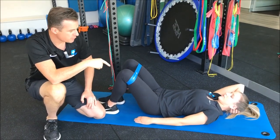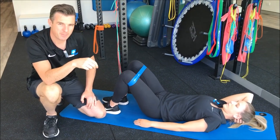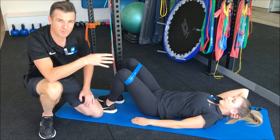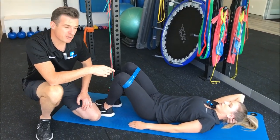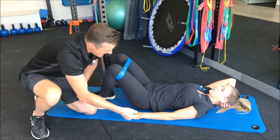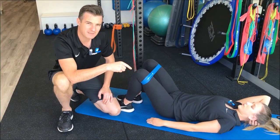With this glute bridge, the beautiful thing about it is that it's an unloaded hip hinge, so we use it both for knees and hips and also for lower backs. When you're using it for a lower back, you're trying to improve your hip hinging ability — trying to get the glutes and the hips doing the extension work, not the lower back doing the extension work.